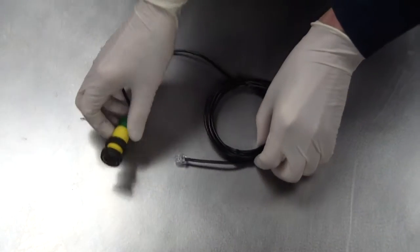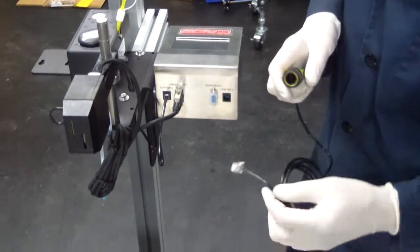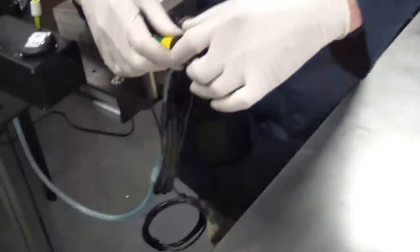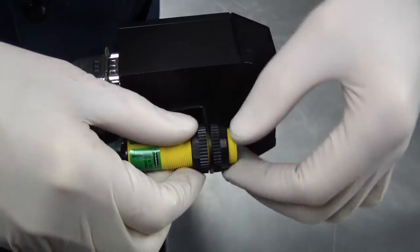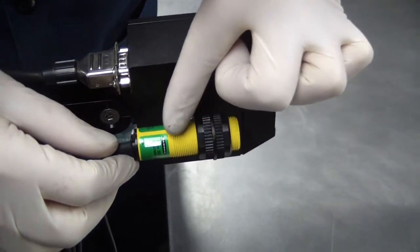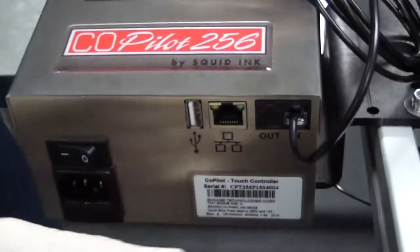Mounting the photocell is very simple. There are mounting nuts located on the photocell barrel and a connector that connects to the co-pilot controller. Remove the mounting nut from the photocell, insert the photocell into the photocell mounting bracket on the printhead, and tighten the mounting nut. Connect the photocell connector to the data in port on the controller.